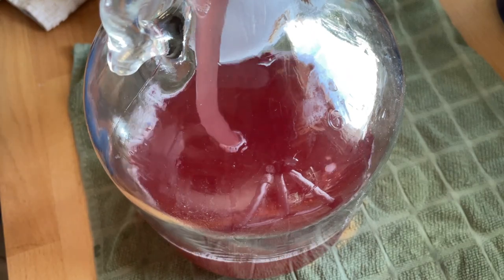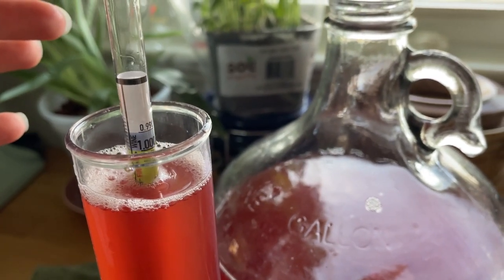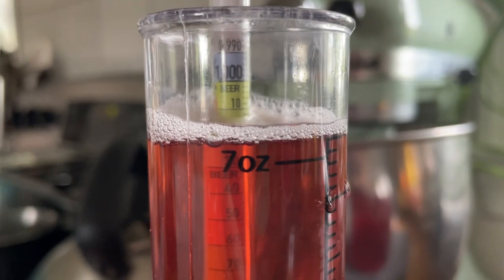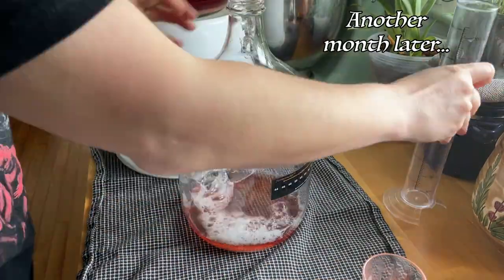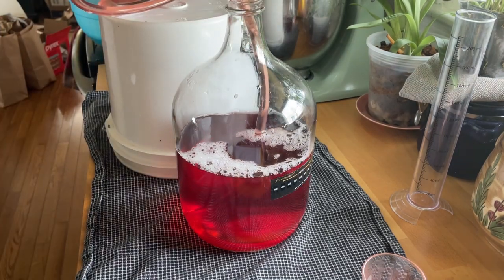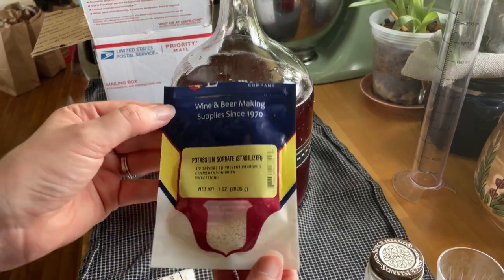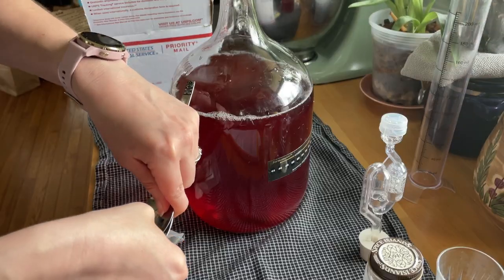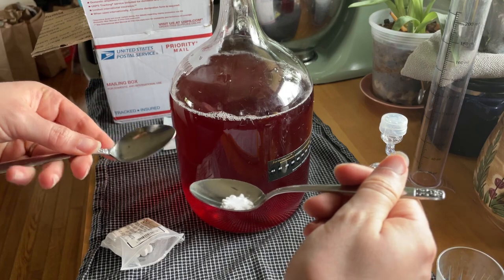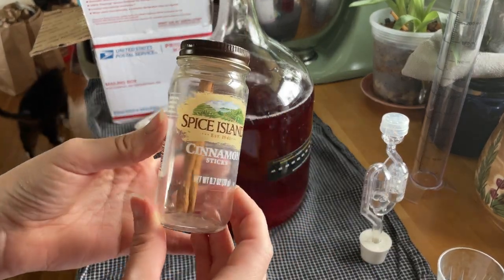About a month later, I assumed this mead was finished — however, it was not, because as it turns out, tamarind is quite acidic. So I waited another month, racked again — and just look at it, it's so beautiful — and went ahead and stabilized it. I figured it had gone as low as it could at this point, which was about 1.016.